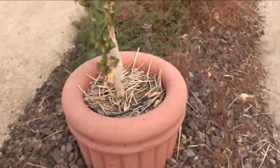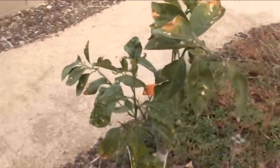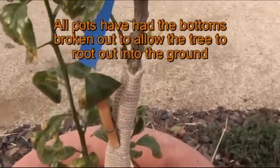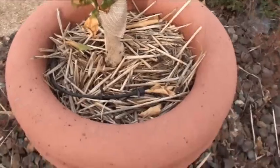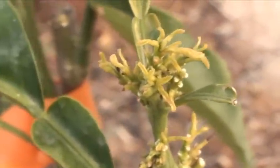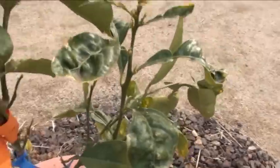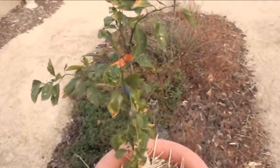The next one is also in a small pot — it's a red navel Cara Cara orange tree. Also just been planted for about three or four months. It's got the wrap protection on there and it's trying to put out some new growth just before the cold came. It's doing good — we've got some new growth starting right here.